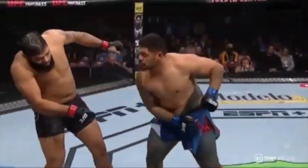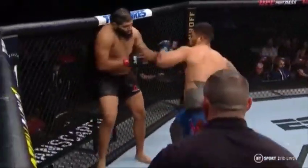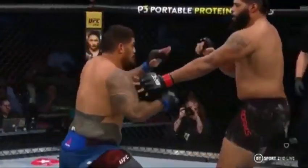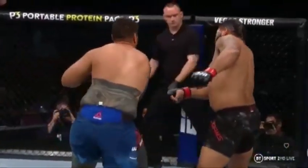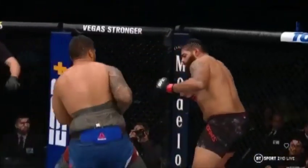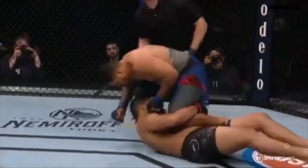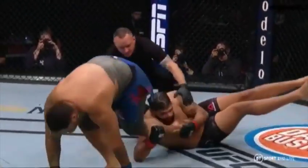Right hook — excuse me — that lands. Boom, right uppercut that finishes it. So it's a right hook to a right uppercut. Boom — right hook, and then he follows it up with the right uppercut. Beautiful timing, nice precision, right on the button — puts the lights out.